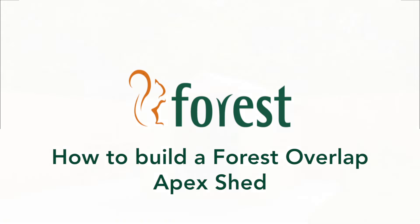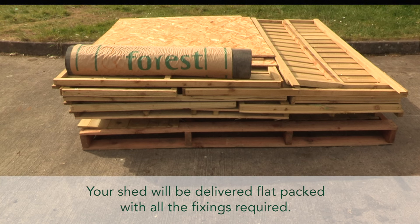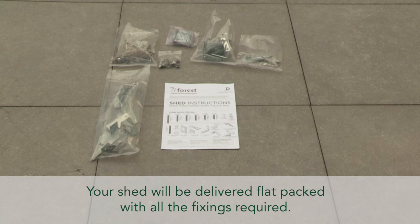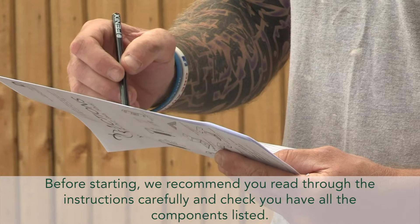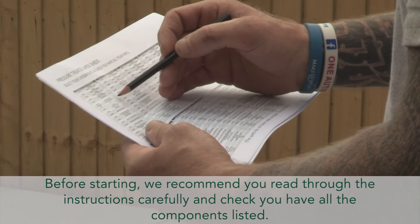How to build a Forest Overlap Apex Shed. Your shed will be delivered flat packed with all the fixings required. Before starting, we recommend you read through the instructions carefully and check you have all the components listed.